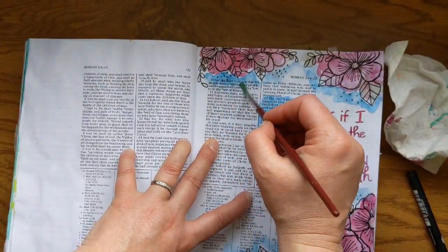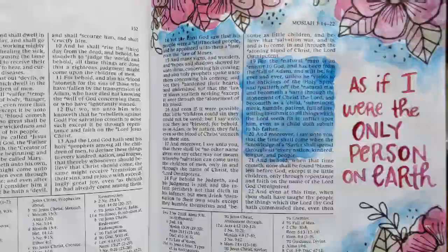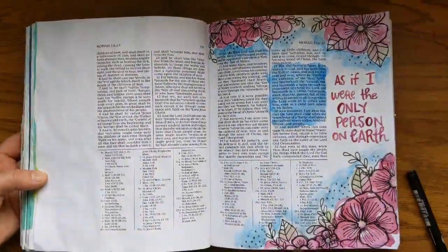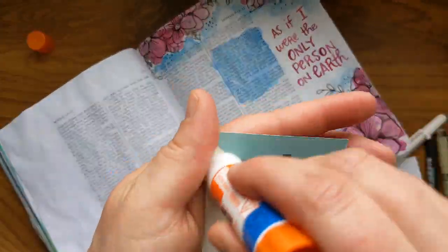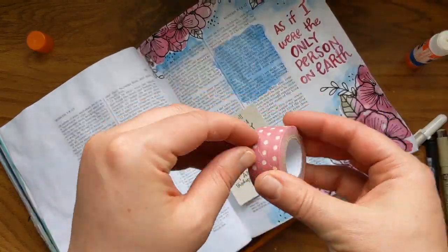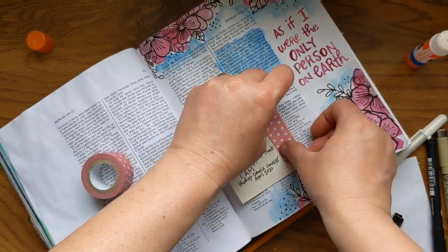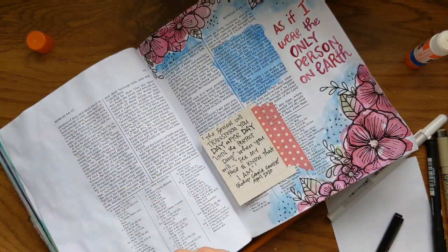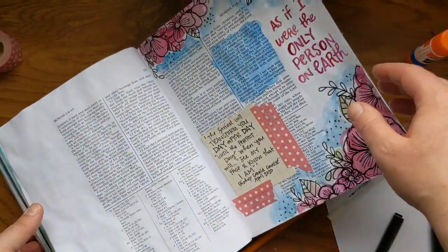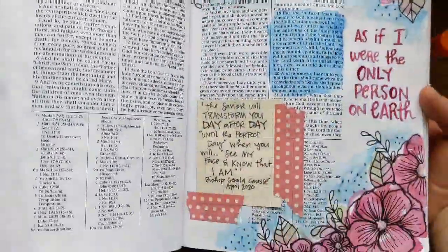Here I'm just softening the edges a bit, blending them into the paper a little more. There was another quote from the talk that I really loved, so I cut down a project life card that I had on hand, glued it in, and then added a little bit of washi tape to coordinate it with the rest of the page. And of course you gotta erase — and that's it!